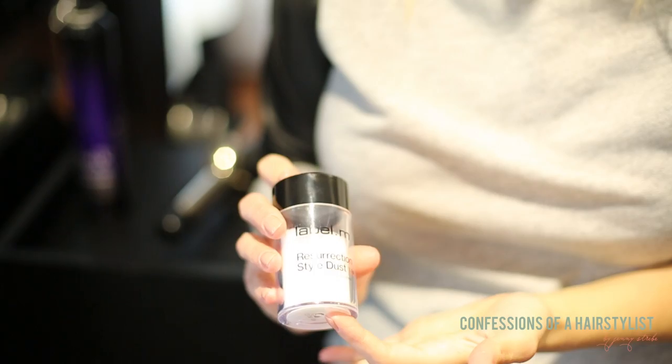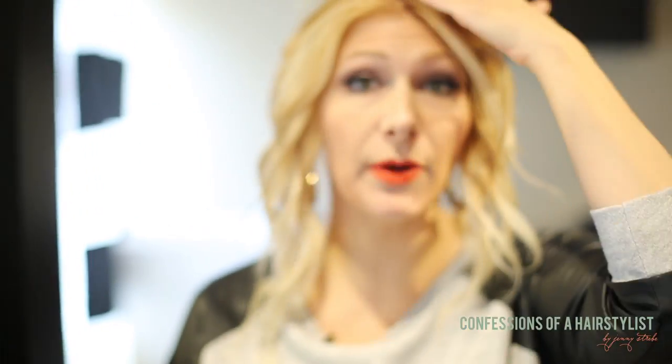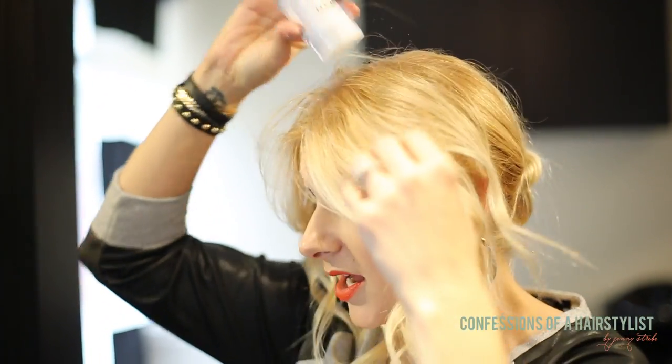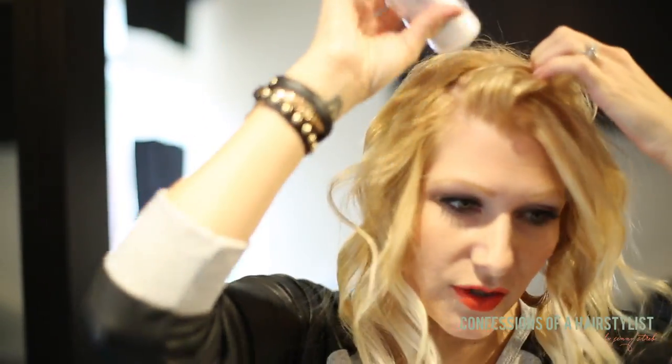I'm going to take the Resurrection Styling Dust by Label M and sprinkle it at my root area. That's going to help give it a lot of texture and lift at the root and hold, because we want this to hold all day. So I'm just going to lightly sprinkle it on my roots, kind of massage it in, and take another section or two.